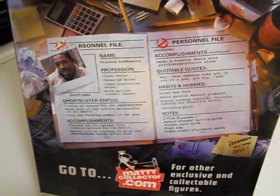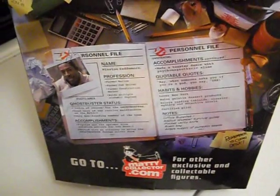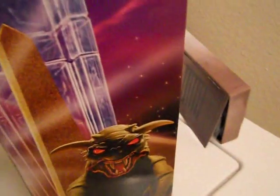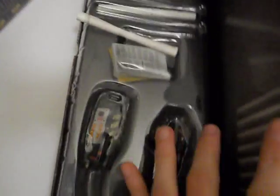There's a little bio on the back — go to maddiecollector.com, even though the servers will be down and it'll take forever to get your order in. You can tell I kind of destroyed the box opening it. You also get the last piece for the Gozer diorama. I don't have any of the other Ghostbusters so I can't really build it. And you get his locker, which slides out.